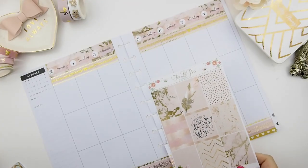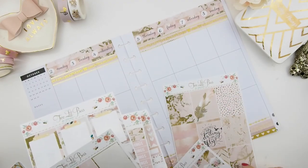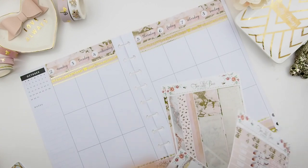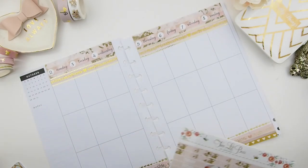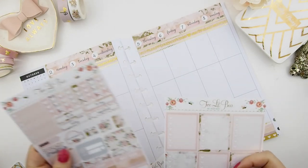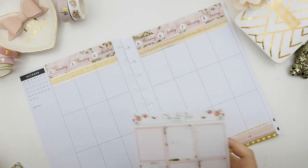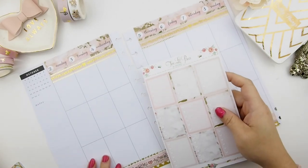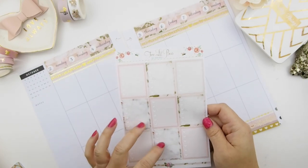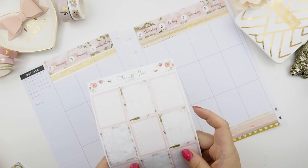This is my first time using a Two Little Bees kit, and I don't know if it's just me, but when I use somebody else's kit it takes me a while to get started because I need to know what's in the kit and what I could use. I have to go through it before I can really start planning. Right now I'm just figuring out what she has and I think I'm going to use these heart checkboxes randomly.